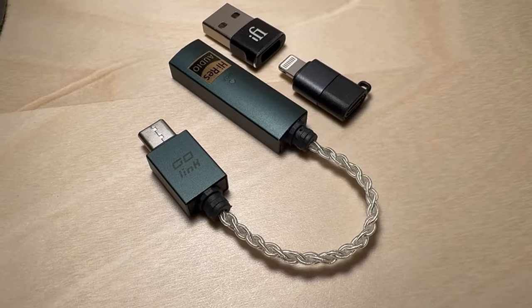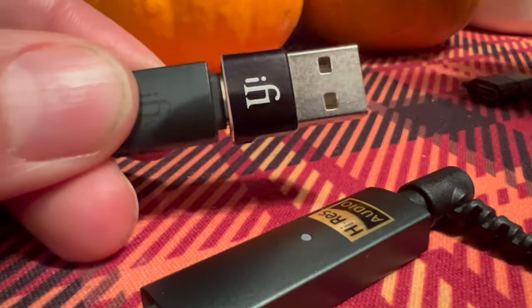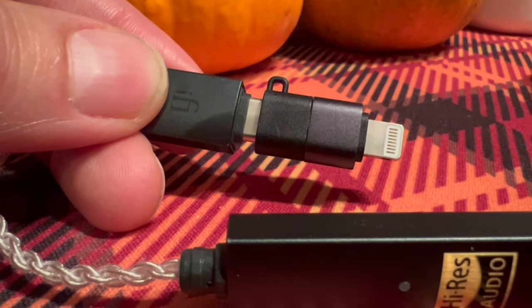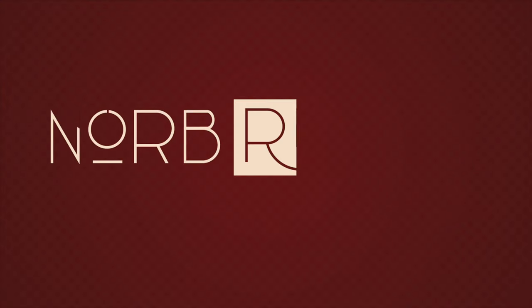The world of audio can be a confusing mess. iFi, a big player in the high-end audio space, contacted me a few weeks ago about the new iFi Go-Link dongle, and it's made my life a lot simpler. It's a DAC, it's an amp, it's tiny. But is it really any better than just plugging my headphones into my computer or a cheap $10 dongle? Let's take a look.